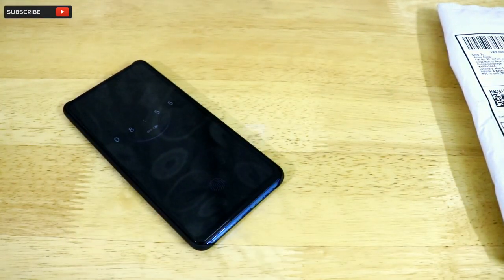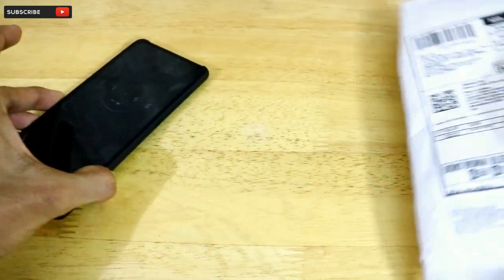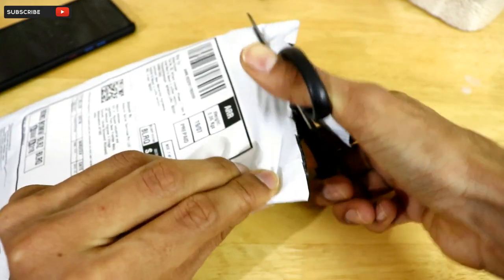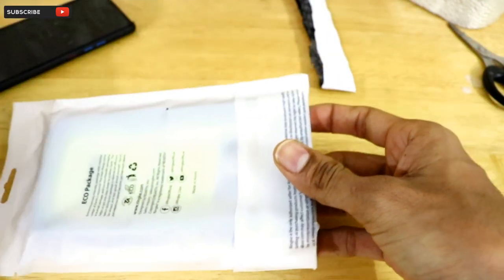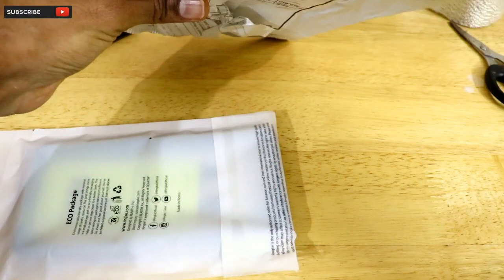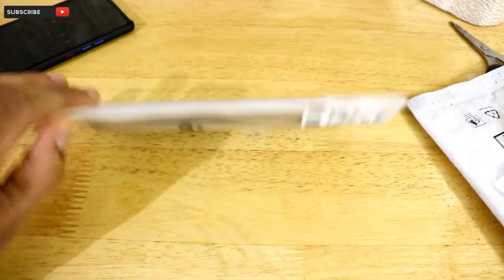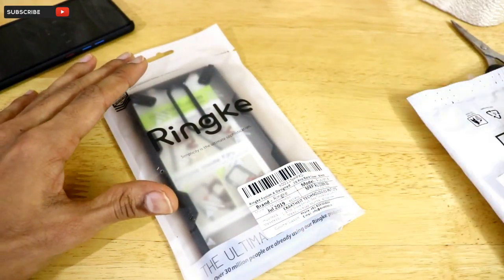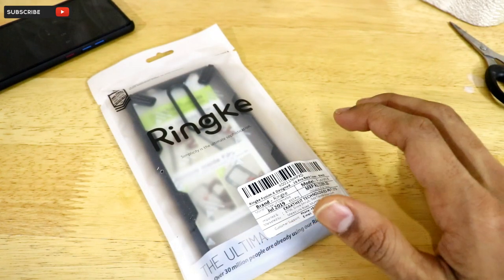Since I've invested in such a high-end flagship smartphone, I decided I want a flagship-grade or premium case. The case I've chosen is called the Ring K Fusion X, made by a brand called Ring K. I previously unboxed the same Ring K Fusion X for the OnePlus 7, and this time I'm unboxing it for the Redmi K20 Pro. It's a very premium, high-quality case.